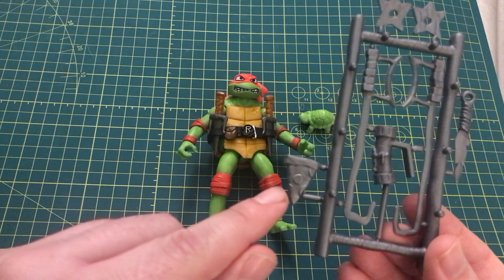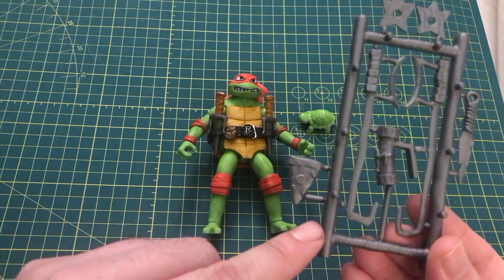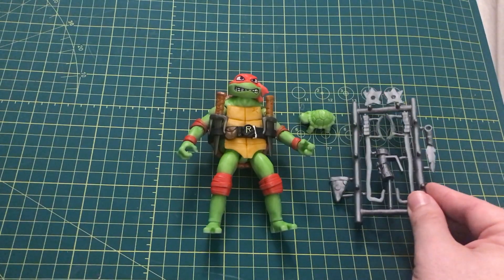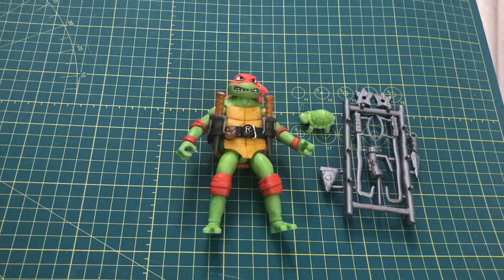I honestly wish this pizza slice would be separate instead of being on the rack and in this gray silver color. But yeah, that's it for the accessories — let's move on to articulation.